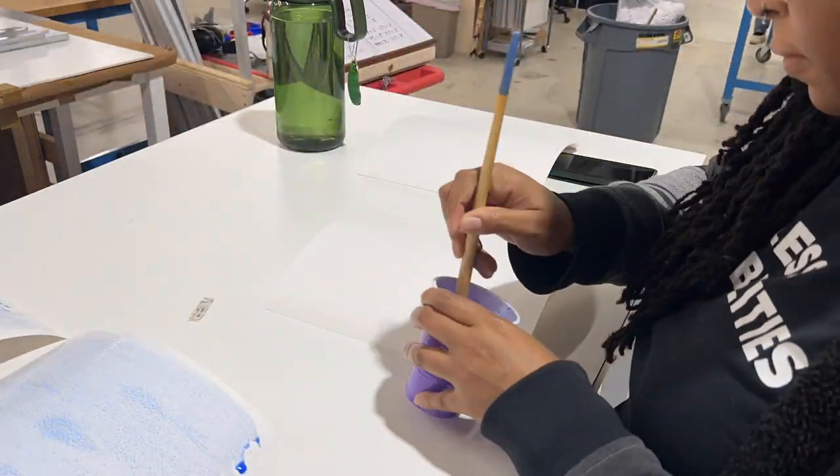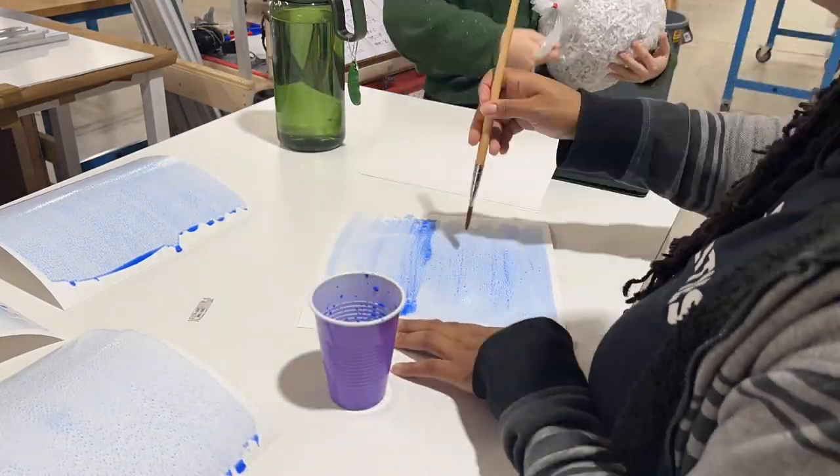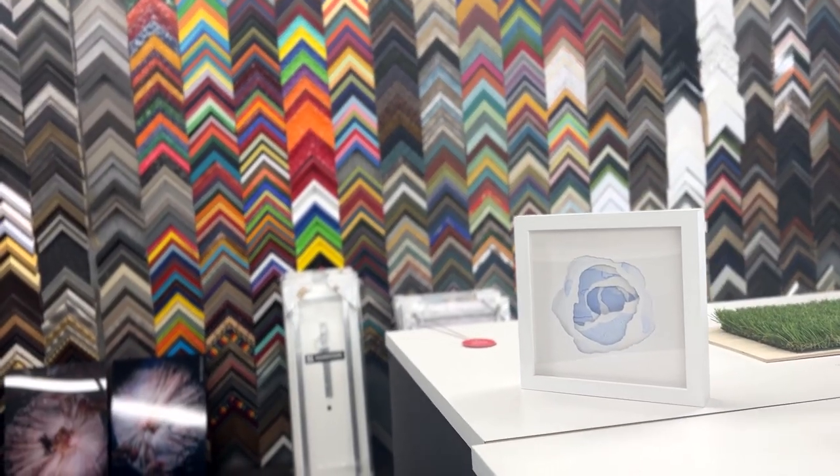Between each layer of paper, there are thin strips of foam to give each layer depth from the others. Once framed in a white frame, the entire piece hit a finish point.